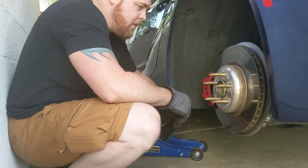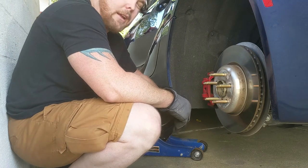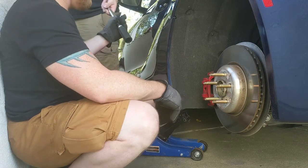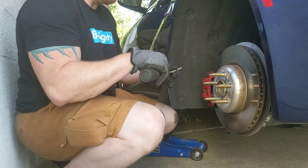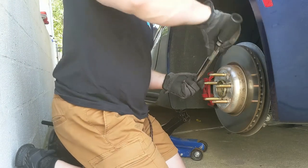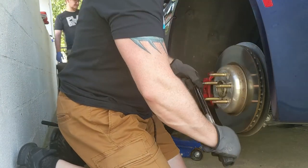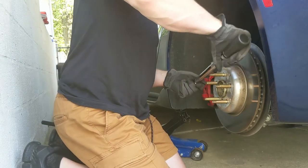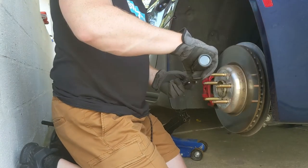Also guys, for the wheel studs I used a 3/8-inch torque wrench — I didn't want to go overkill with the half-inch, so I would recommend it. You don't want to go too crazy with the torquing. 35 foot-pounds isn't that much.